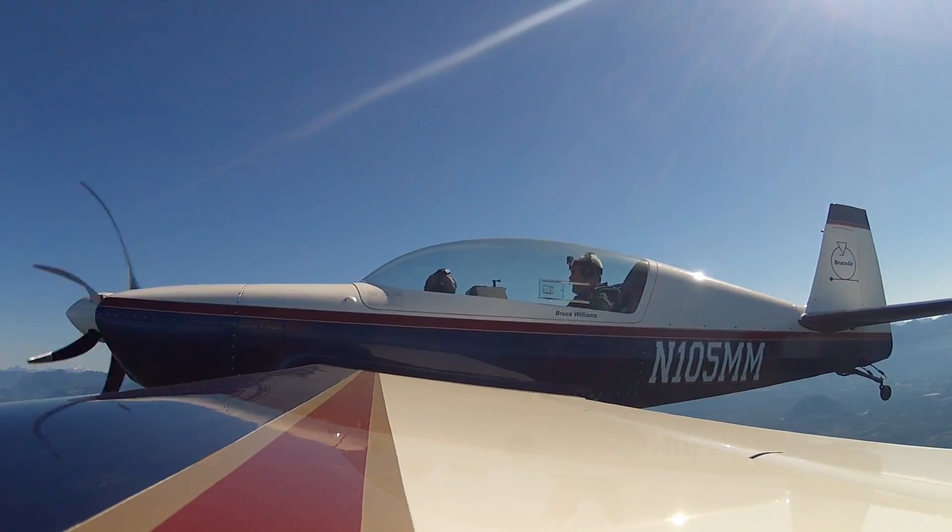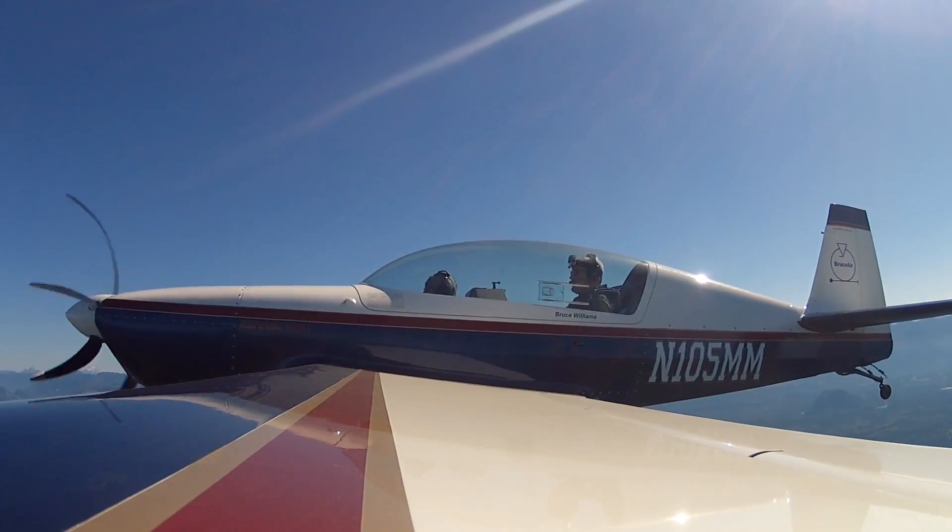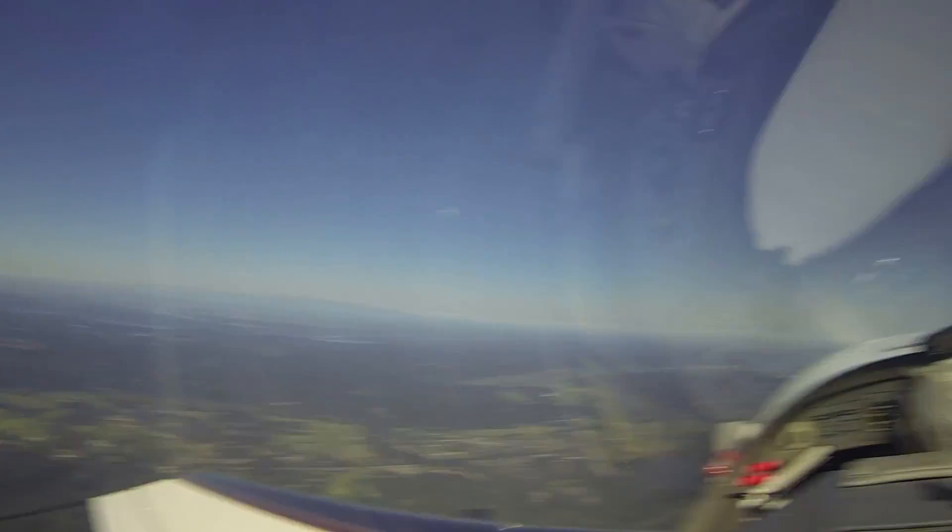You lose about 500 feet minimum on that, which is about how high you are above the ground when you're doing the final turn. So it's not a good thing.